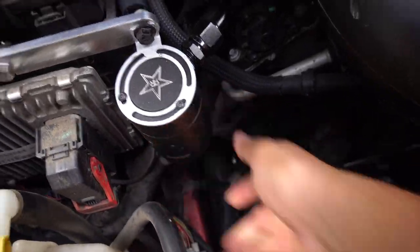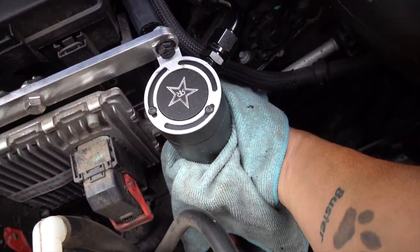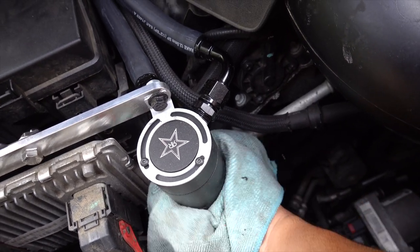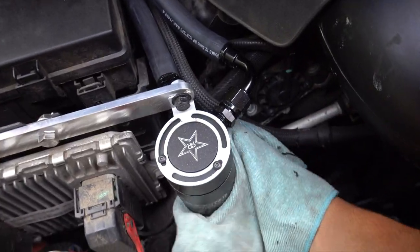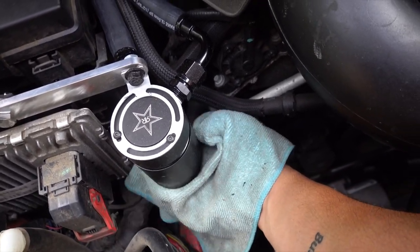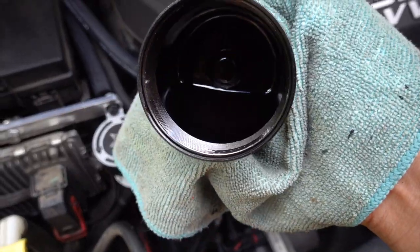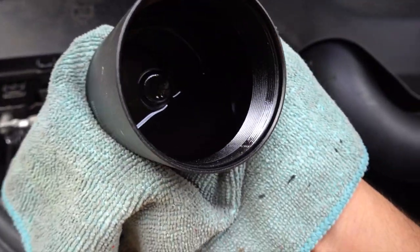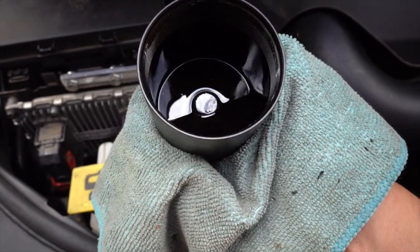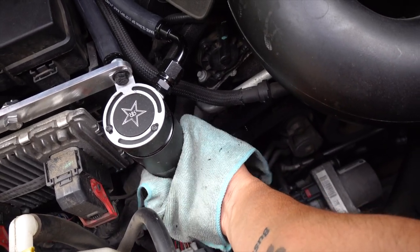I'm just going to unscrew it — wow, that was hot! Holy crap, I did not expect that thing to be hot. Obviously, being metal and being around the engine. There we go. Oh yeah, look at that — there is a good amount of oil in there and it is super dark. You can see that oil is super dark, so we know the catch can is indeed doing its job.